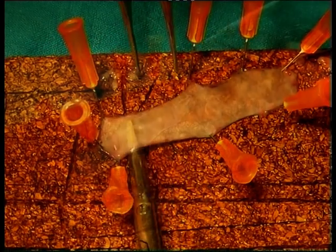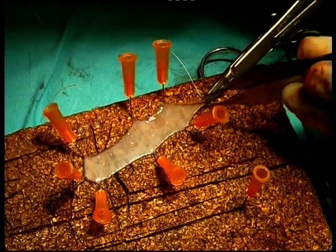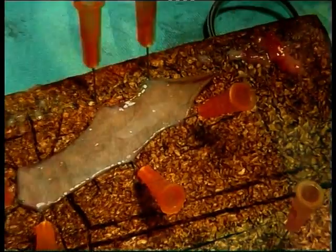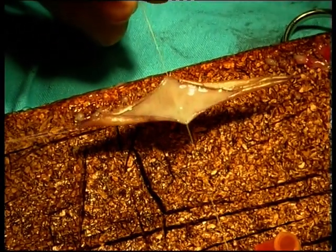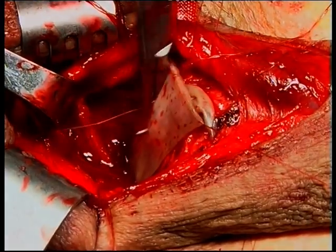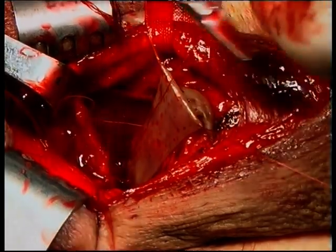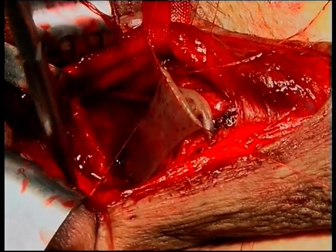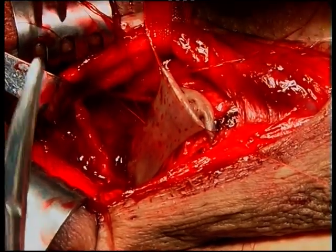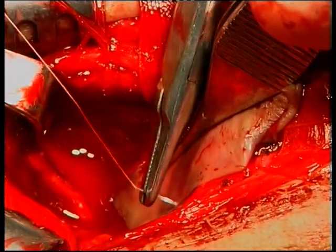After finishing the bench preparation, the graft should be almost transparent. Four cardinal stay sutures facilitate graft handling. The graft is spread and anchored onto the undersurface of the corporal bodies overlying the dorsally incised stricture with 5-0 Vicryl sutures, offering a more secure bed and improving the chances of neovascularization.